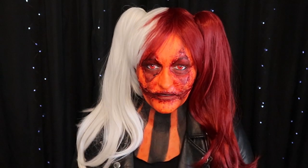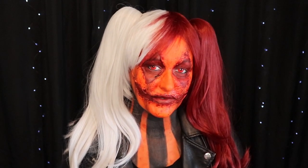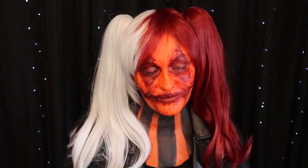Hi everyone, welcome back to my channel. Today I turned myself into a Halloweener from the tabletop RPG Shadowrun using liquid latex for the very first time. So if you want to see me attempt to play with liquid latex and turn myself into a Halloweener, keep watching.